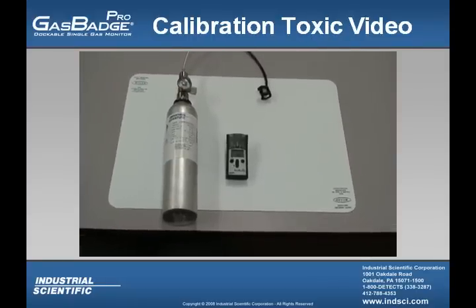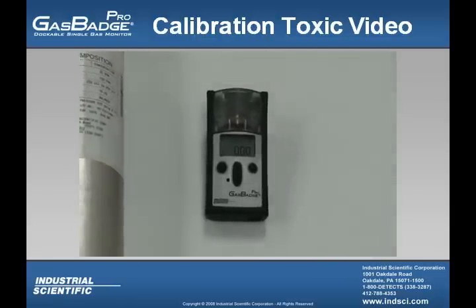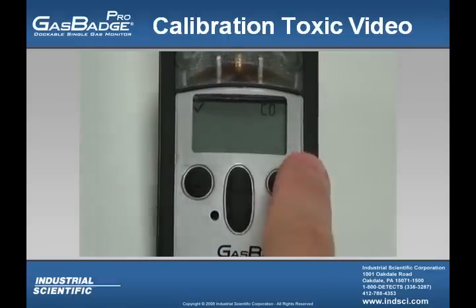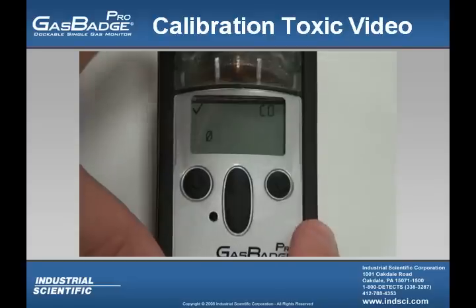In this video, I'm going to show you how to calibrate a toxic sensor within the Gas Badge Pro. To begin with, you'll want to press the up button once, showing the zero with the slash blinking. With this symbol blinking, you're going to press the enter button, and you'll notice the clock symbol blinking. This means that the instrument is actually zeroing the sensor. Once the zeroing process is finished, you'll notice a check mark in the upper left-hand corner, and the instrument will emit a short beep.